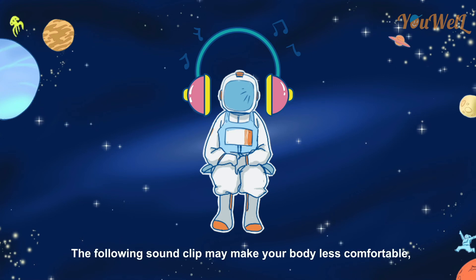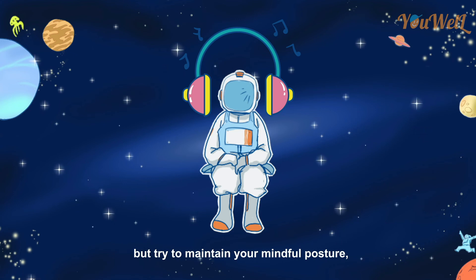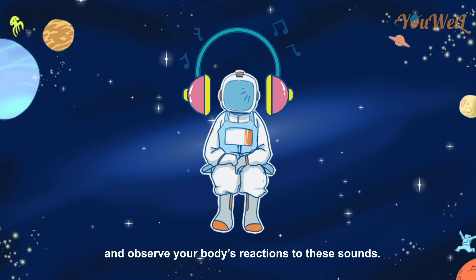The following sound clip may make your body less comfortable, but try to maintain your mindful posture. Close your eyes and observe your body's reactions to these sounds.